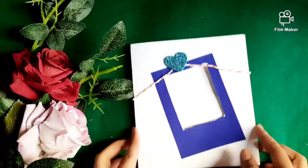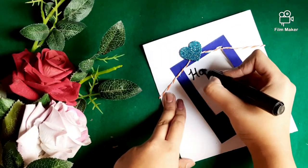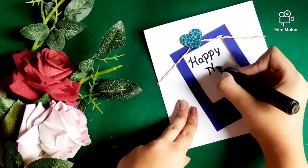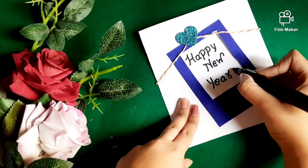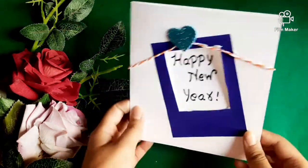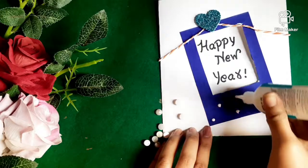Stick a heart in the middle of the thread and then write 'Happy New Year' using a permanent marker. You can even stick a picture there instead of writing — that would also look great. Now stick some pearls here and there.